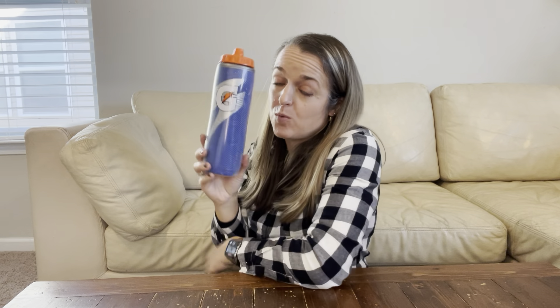The great thing about these water bottles is you can just spray them right in your mouth, and cool yourself off for sports, or however you want to enjoy your water or your Gatorade.